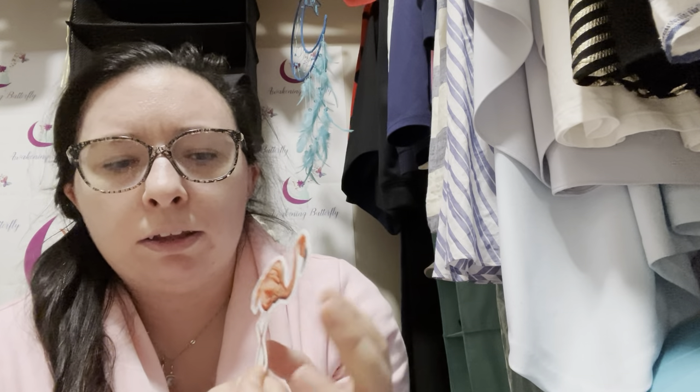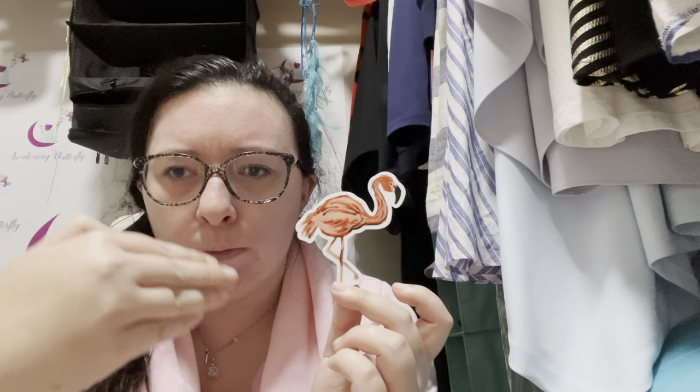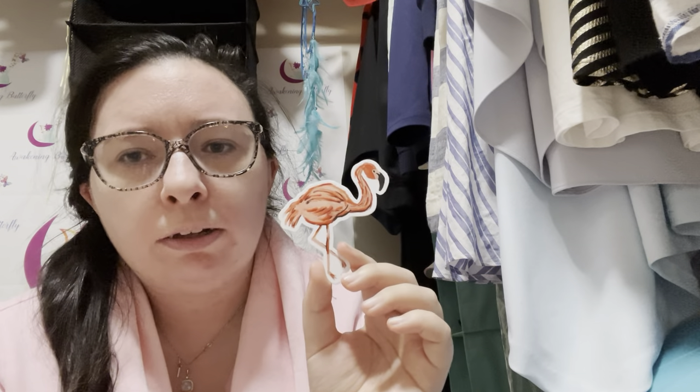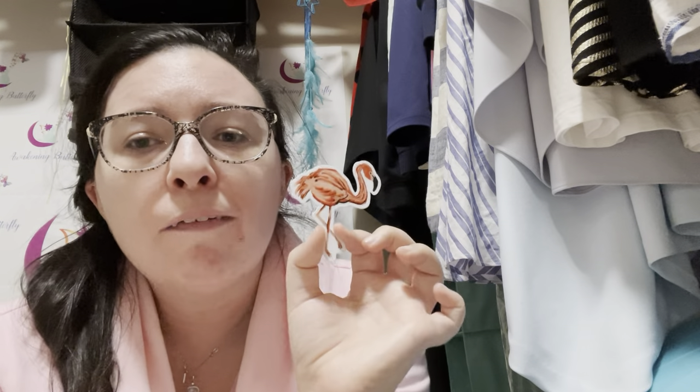I'm going to have a big flamingo sticker. I have a vestibular disorder and there's a vestibular disorder awareness week — the organization's logo is a flamingo doing tree pose in yoga, balancing on one leg. It is large so if it doesn't fit on this bottle I'll use it elsewhere. There's also a place local to me that I love that has flamingos, and if you follow any of my Instagram accounts you'll have seen my constant videos of those flamingos — so I had to get it.